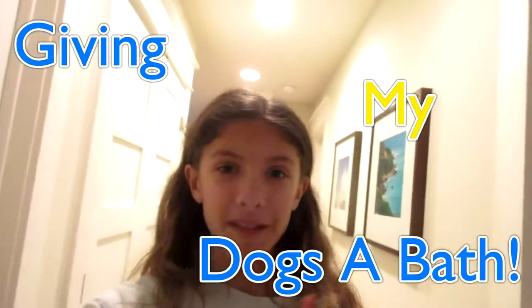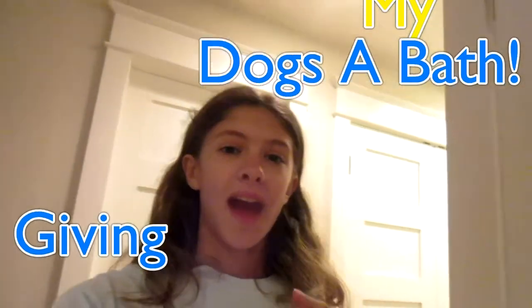Hey guys, sorry if you hear that background music — that's my dad playing music in the basement. Today I have a pretty exciting video, at least for me. I'm going to be giving my dogs a bath today. One of my dogs is named Lucas, he's a yellow lab, and my other dog is named Parker. He's a big mix of things. Lucas is big, he's like seven-ish, and Parker is tiny, he's like six months. Lucas is really easy to wash, he just takes a while, and Parker is a little maniac while we're trying to wash him.